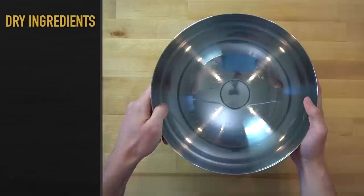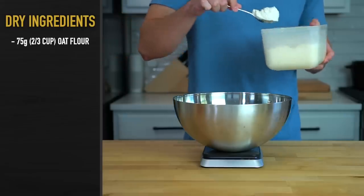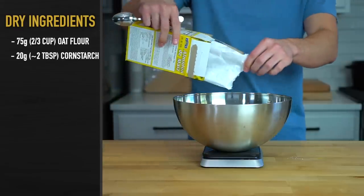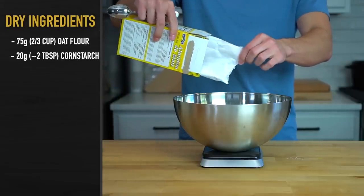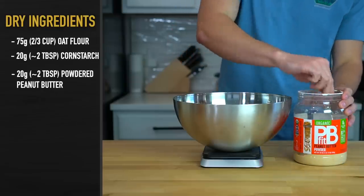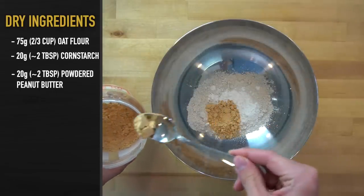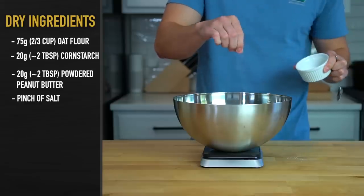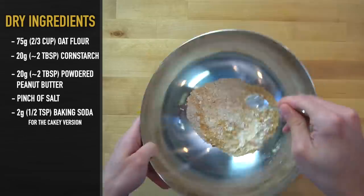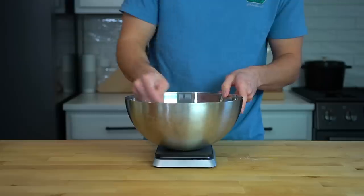The recipes for the cakey version and the chewy version are the exact same with the exception of a bit of baking soda for leavening. To make it, place a large bowl over a scale and add in 75 grams or two-thirds of a cup of oat flour and 20 grams or just over two tablespoons of starch — corn starch, arrowroot starch, tapioca starch, they all work the same. Next, add in 20 grams or just over two tablespoons of powdered peanut butter. This helps give a better texture; you can use regular peanut butter or leave it out, but it's better with it in. Follow that up with a little pinch of salt, and if you want the cakey version, half a teaspoon or two grams of baking soda. If you want the chewy version, leave the baking soda out. Mix all dry ingredients together until well combined and no clumps remain.